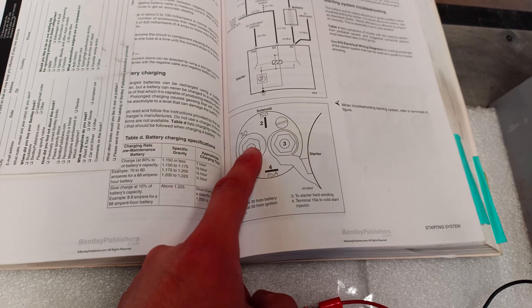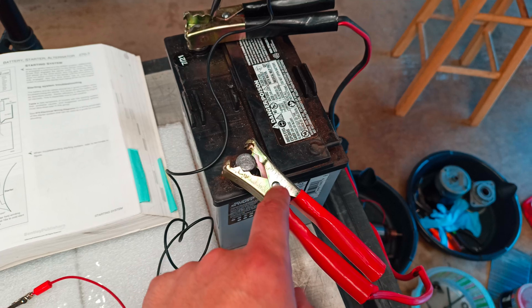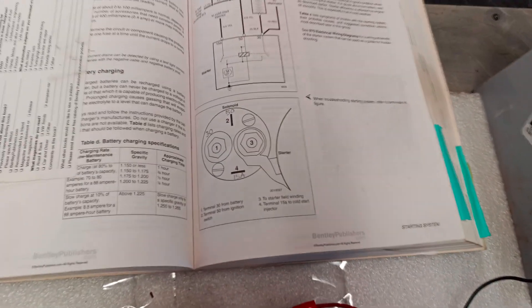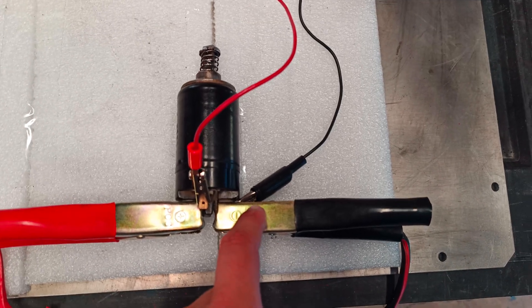We've got 12 volts from the battery here. The positive going back to this battery. The negative that goes to the starter itself. Negative here also to the battery. And to verify, we are supposed to be getting 12 volts to the starter from here to here. So in order to do that, we've got a test light connected between the negative on the solenoid and the negative over here on the battery.